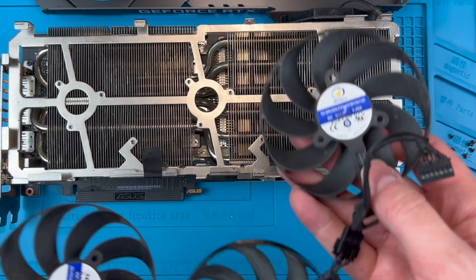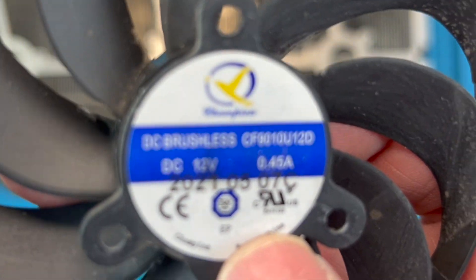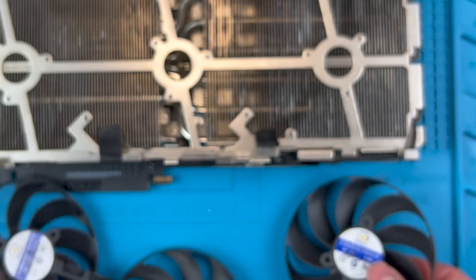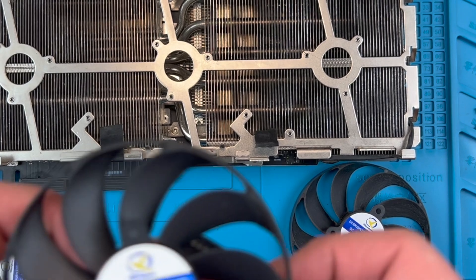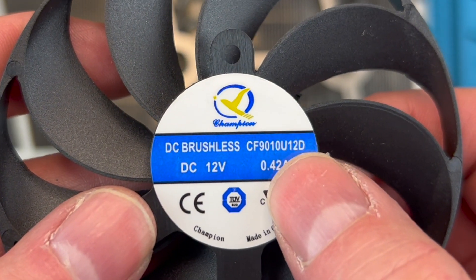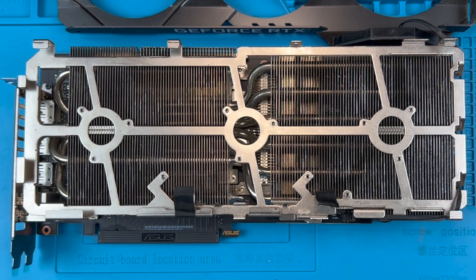Here you can see a close up of the back of the fan. All three will have the same model number which I'm pointing to. These are the fans that you will want to buy as replacements and you can get these from sites like eBay. I'll give you some specific pointers a little later so you don't have any issues with this process. My replacements have the same model numbers, though you may see there are some very slight variations in the fan label. You will see that my replacements do fit and they work perfectly.